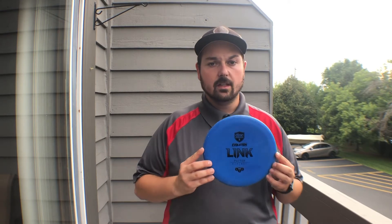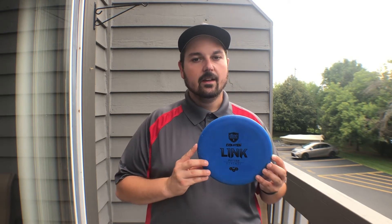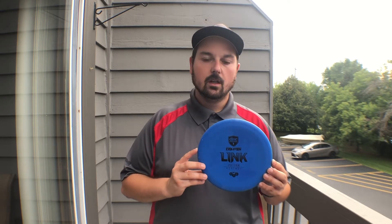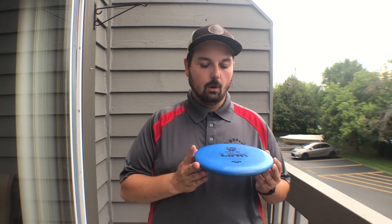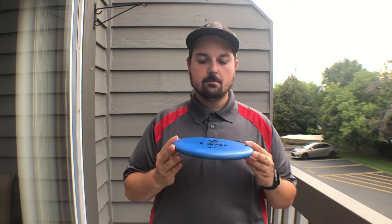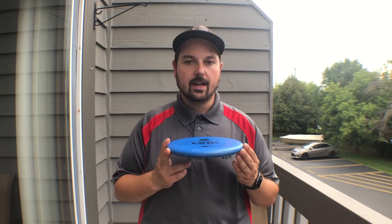My experience putting and throwing this disc — and there'll be some footage to come — is that it starts out probably a little bit more stable than a P2. I'm not sure if it has anything to do with the bead, the shallowness, or the fact that it's actually a pretty flat putter. Not quite P3X flat, but it is pretty flat, which feels really good in the hands.